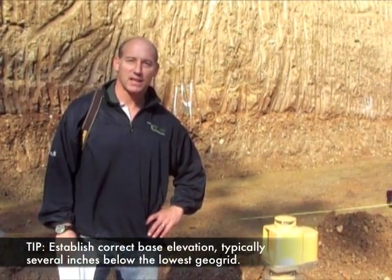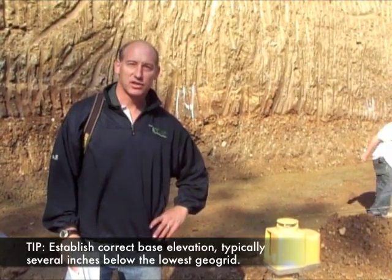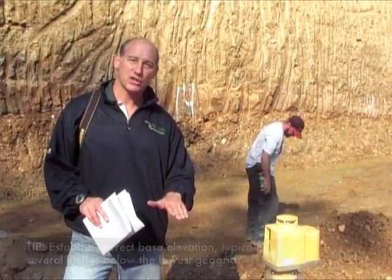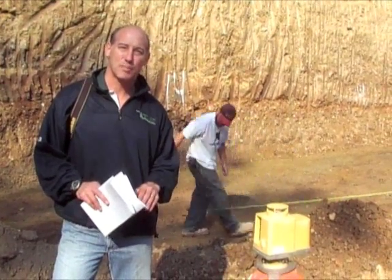There are two primary aspects to base preparation. The first is establishing your base at the correct grade. This is done using a laser level, and typically the elevation of the base is about six inches below the lowest layer of geogrid.